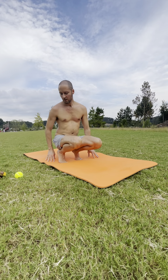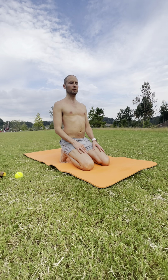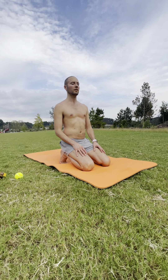Tuck your toes and sit on your heels for just a minute. Shoulders over hips, close your eyes, hands on your thighs. Take a deep inhale through your nose, feel your ribs expand. Open your mouth and exhale. Take your time.